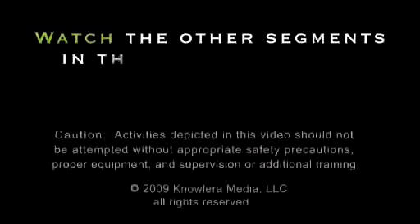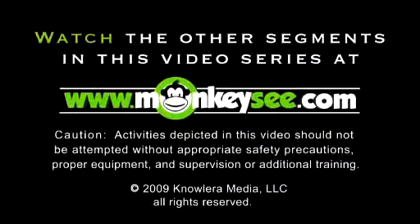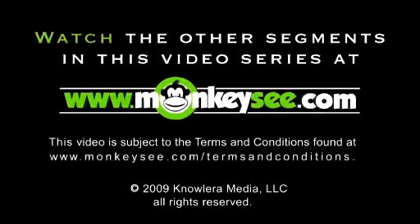Next we're going to talk about what to look for in a quality suit. To watch the other segments in this video series, or for how-to videos on almost any other topic, visit monkeyseed.com.